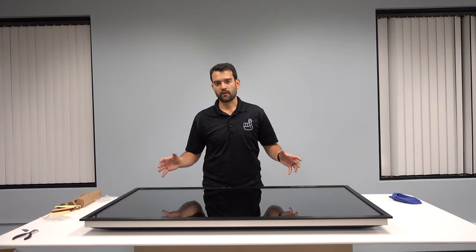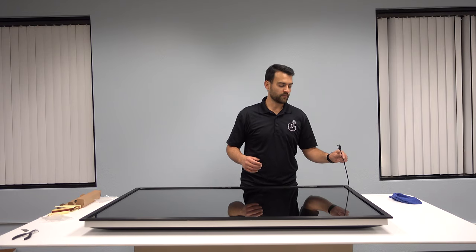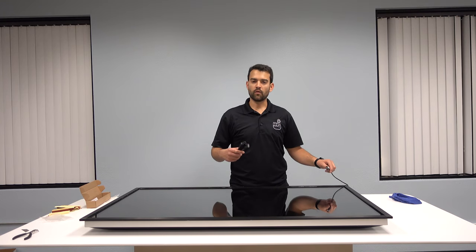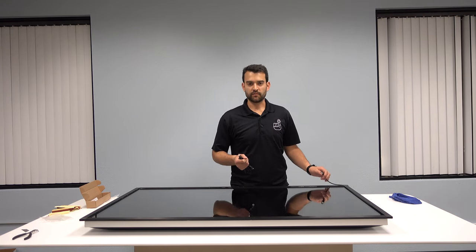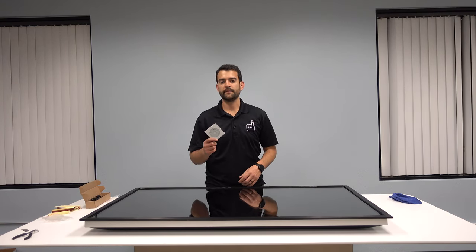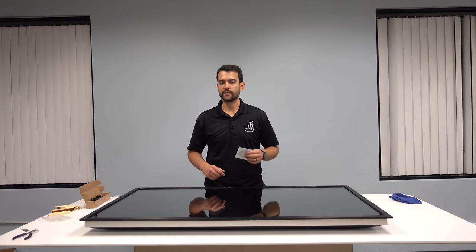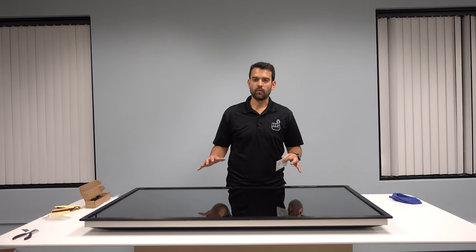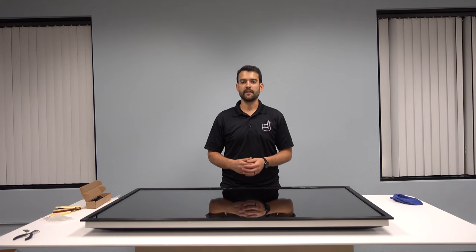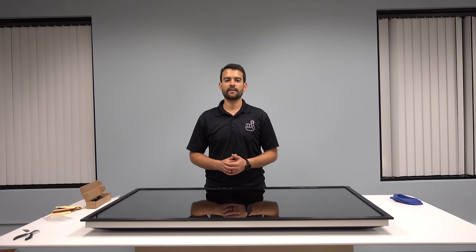We've just turned our 55-inch 4K TV into a 55-inch touchscreen. We can now plug the USB cable included with the touch frame into our Android computer — the iStick from PQ Labs — or a computer like a Mac, Windows, or Linux machine and run our touchscreen applications. There will be a disk included with the touch frame, but you want to make sure you go to the PQ Labs website, under the support tab, to download the latest drivers as they're always continually improving the accuracy and how well the touch frame responds to your input. And that's it — that's all it takes to convert your television into a touchscreen. Thanks for watching. This is Nolan from Poe Productions. If you have any questions, please feel free to contact us.